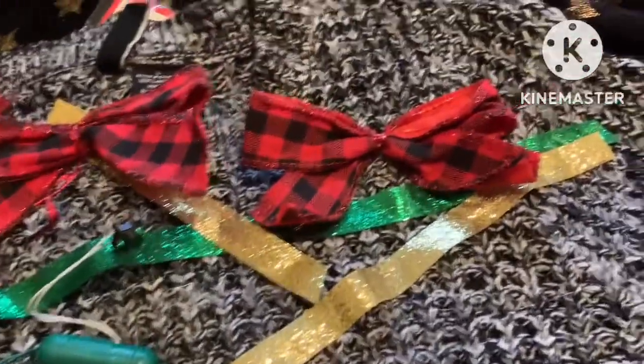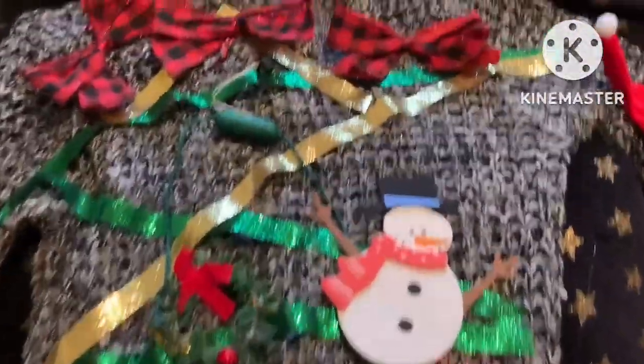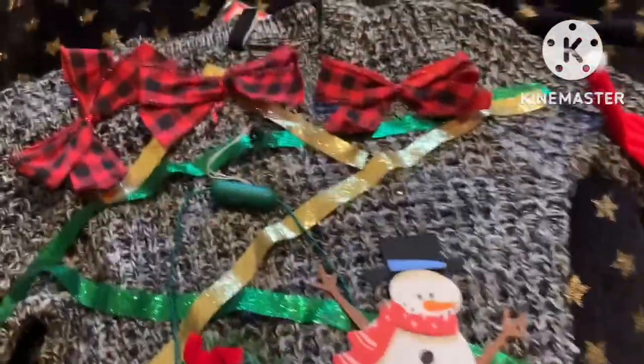You guys, I'm done! Y'all, look at that. So it's just a little something-something — my ugly sweater. You can do any of the ideas that y'all want. I tried to decorate the tree, y'all.